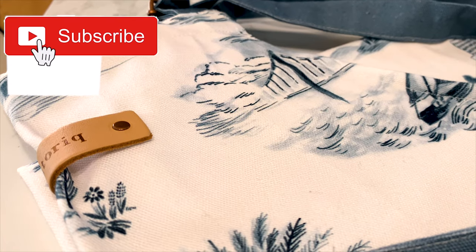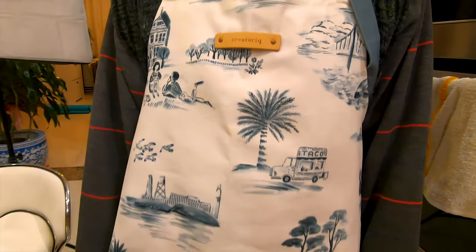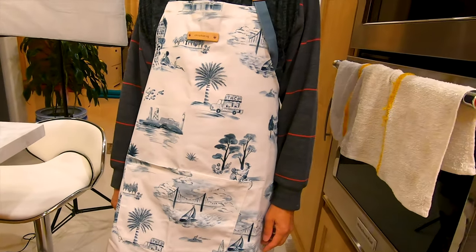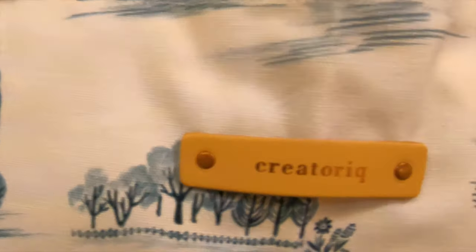First off, I want to thank CreatorIQ and Minted for sending this awesome apron to us — we love it. The quality of the apron is amazing. It has a thick canvas and a nice leather patch at the top. I highly recommend this to anyone that's looking for a nice apron for cooking.